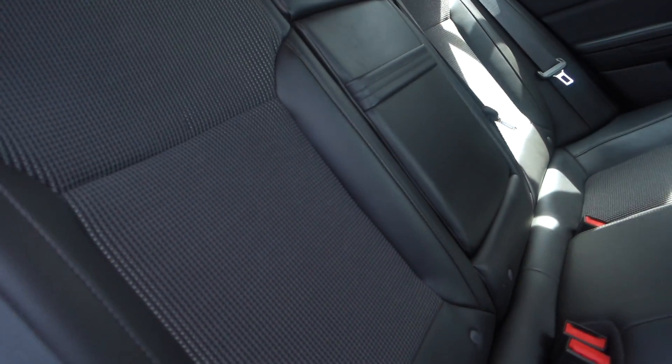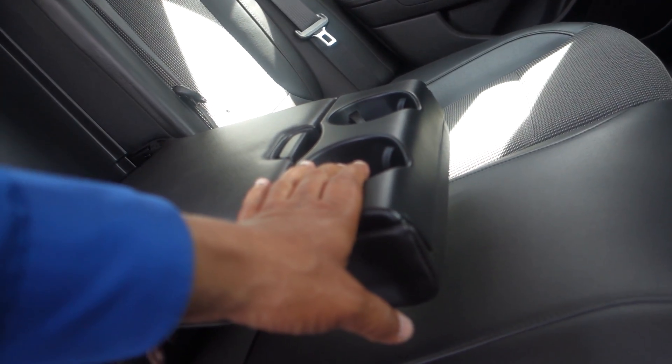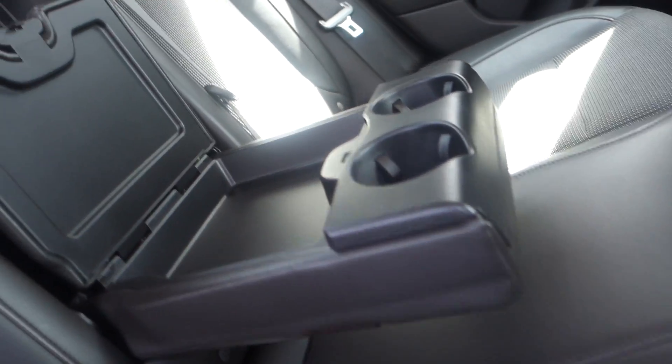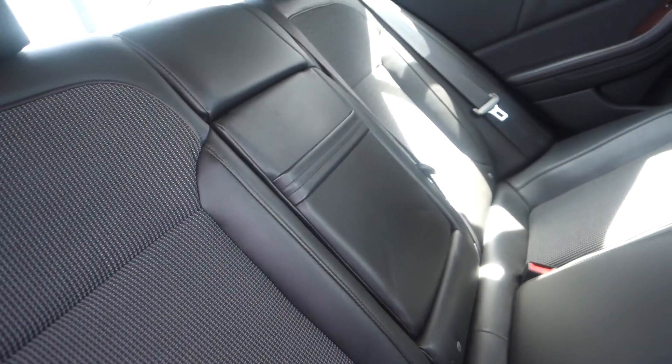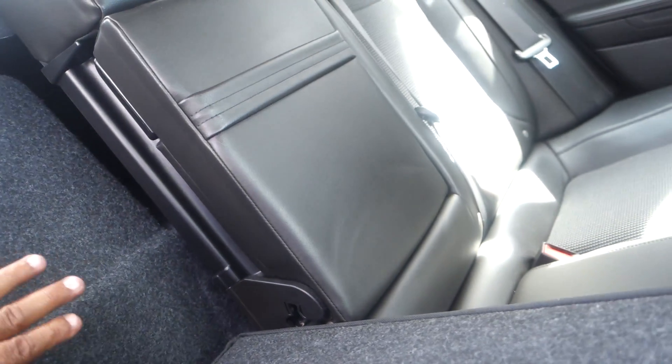The power seat adjusts up and down, slides forward and back right here. In the back seat you can seat three people very comfortably, or you can put down this middle piece for your armrest for two people back here. You got two cup holders and a little compartment to store stuff.